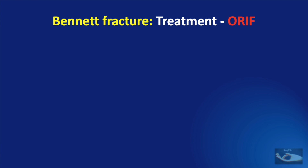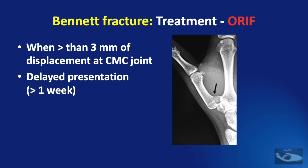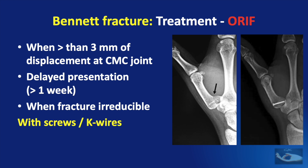Open reduction and internal fixation is indicated in Bennett Fracture Dislocation when there is more than three millimeters of displacement at the carpometacarpal joint, delayed presentation of more than one week, or when the fracture is irreducible. The fixation can be done with screws or K-wires.